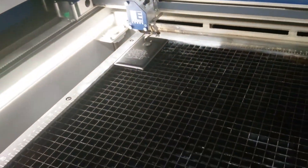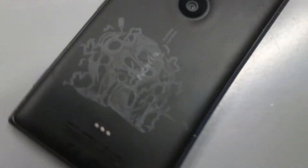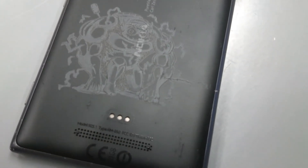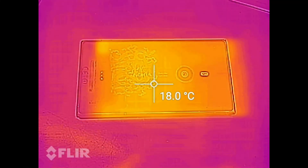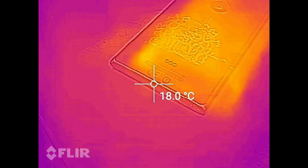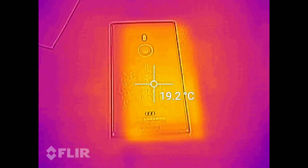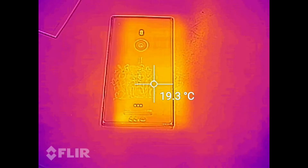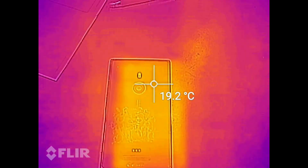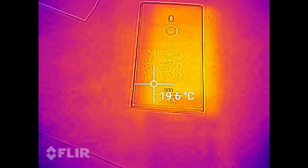Now that the engraving is done, let's see how well we did. At first glance the engraving is well done, but the problem is that this picture does not lend itself particularly well for engraving. For those interested in how much the phone heats up when you engrave it — I can't really see any heat up at all; there are only 0.1 degree differences on the phone, and even those are not constant.